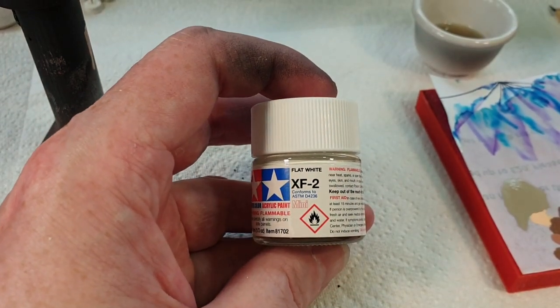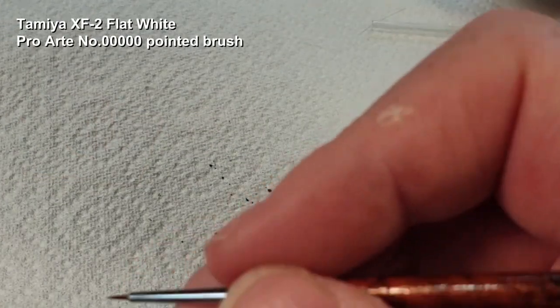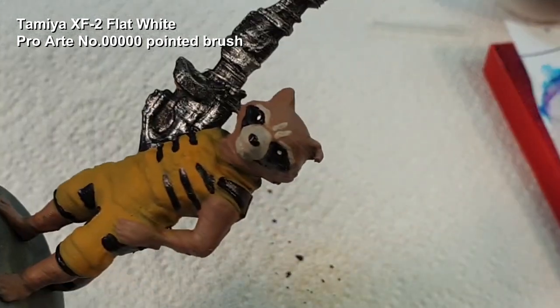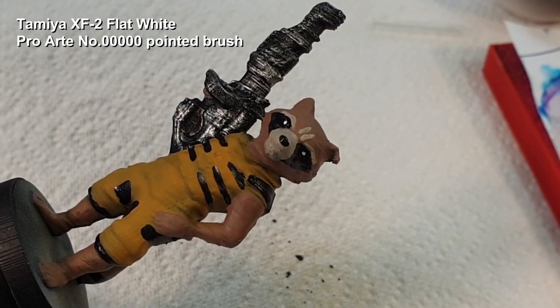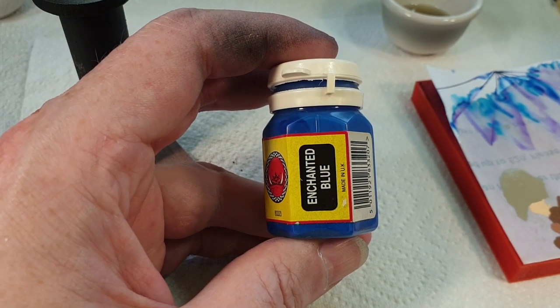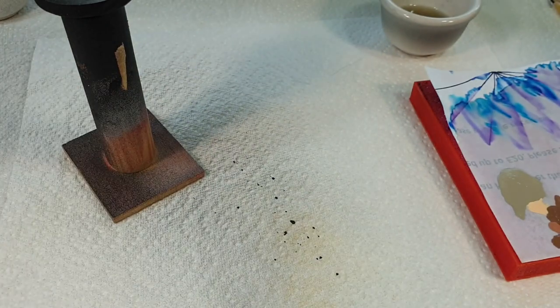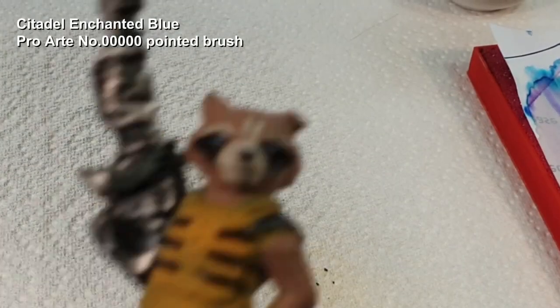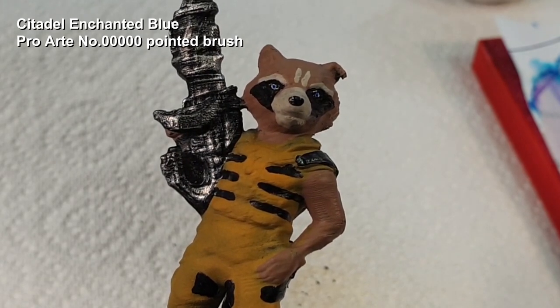Now onto his eyes. This didn't come out too well in the recording because it was very difficult to record and paint his eyes at the same time. Just a little dot of white on each eye, and my daughter decided that she wanted him to have blue eyes, so Citadel Enchanted Blue for his eyes. Unfortunately I couldn't really film it very well but that's what it came out looking like.